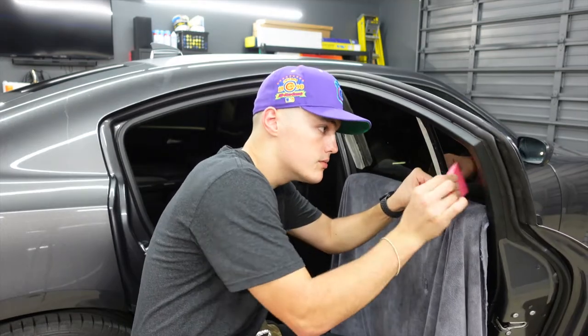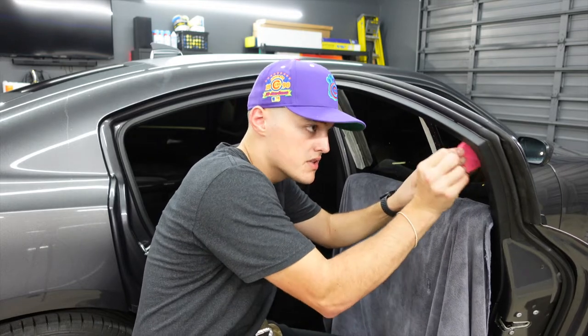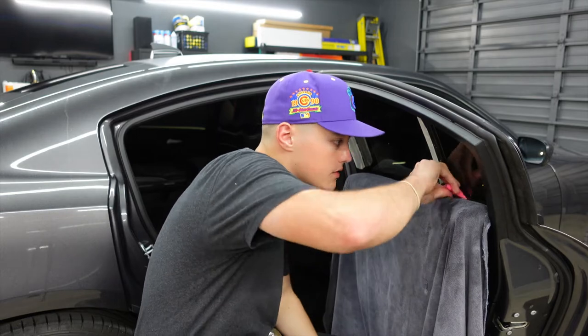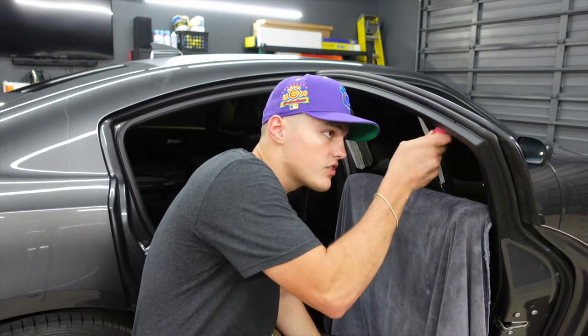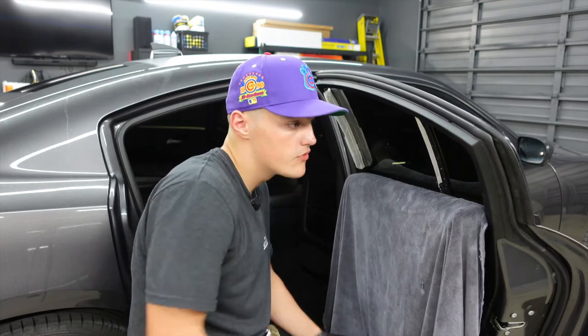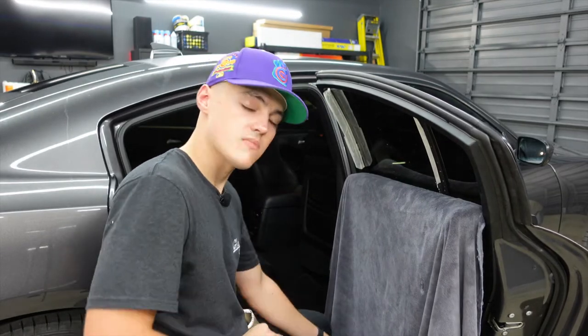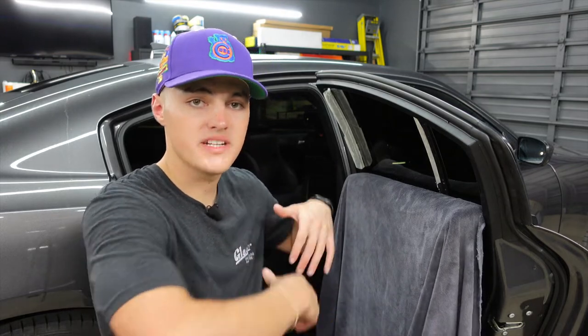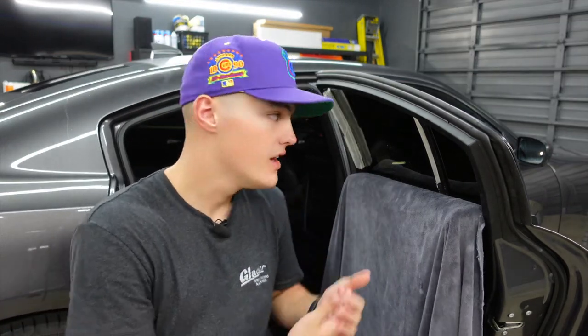I hope you all enjoy the YouTube videos. I know they might not be the most entertaining thing, but I find them fun to record and edit. Hopefully you learn something every now and then. Now before we roll this window up, I'm going to take my torch and apply a little bit of heat on the outside of the window. That way it will activate the adhesive and the film will not peel once it hits that top edge.